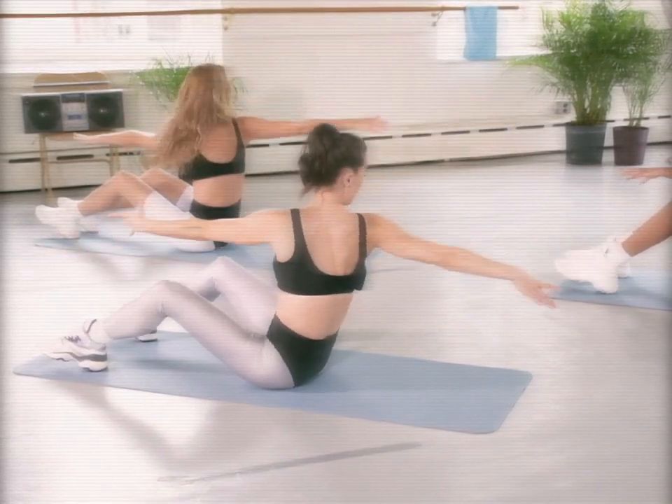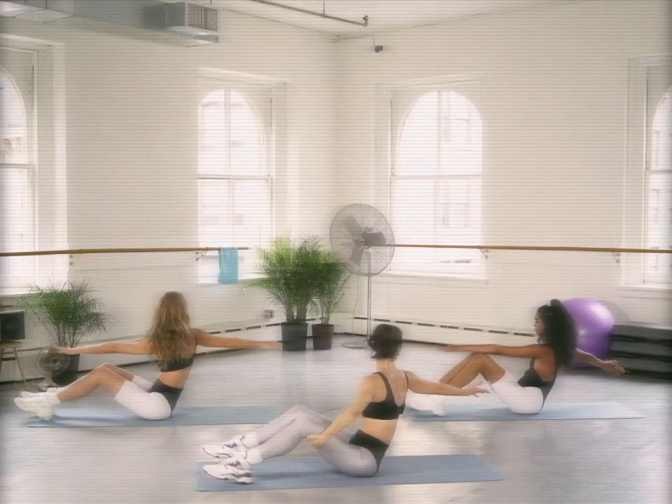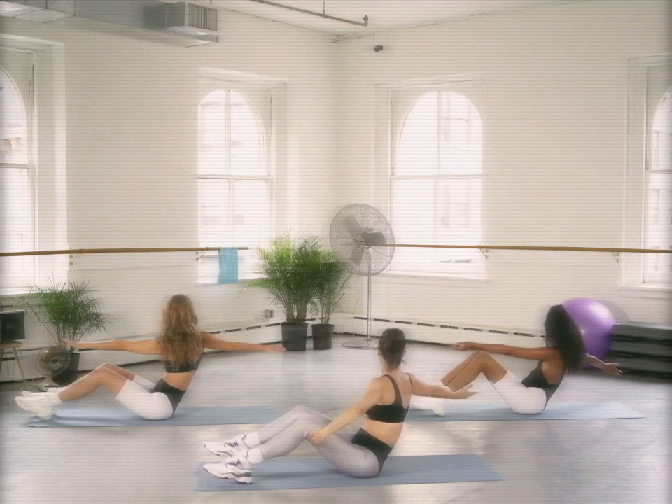We're going to pulse it out. Reach and pulse. Again, you can hold the back of those legs if you need to. Four more — four, three. We're going to find that right leg.